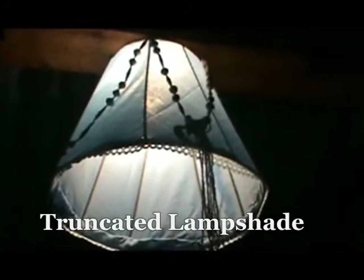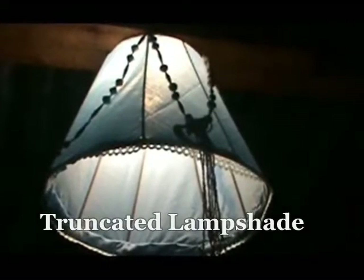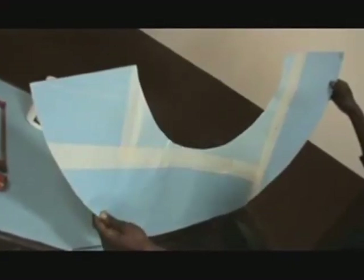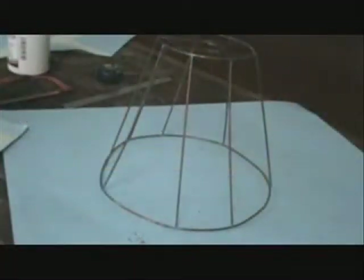Welcome back to the Network and Fabrication Workshop. In the previous lesson, we designed and developed the cover material for the conical truncated shade framework. In today's lesson,